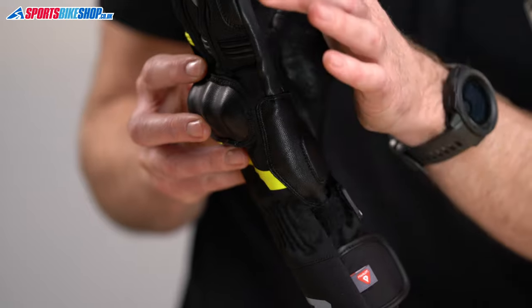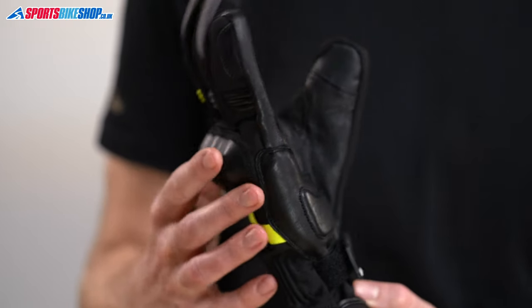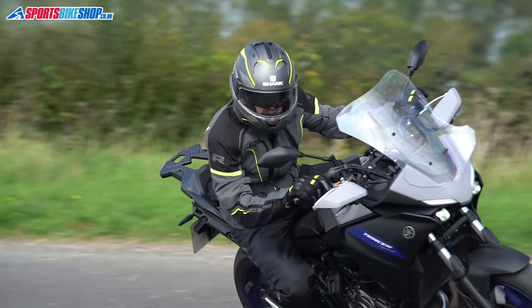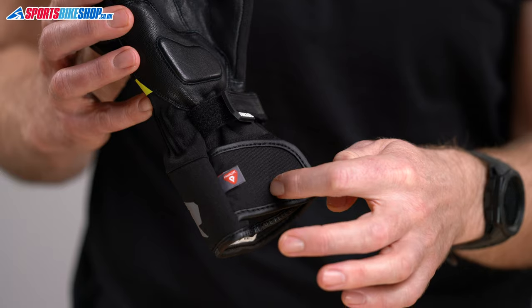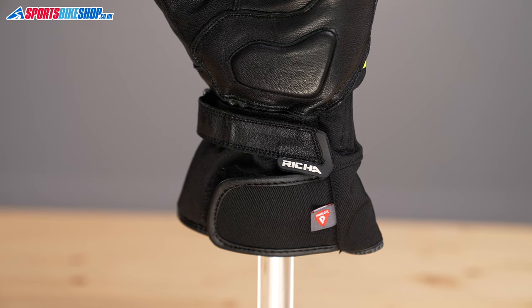The leather continues around the side of the glove, which again is another very vulnerable area most likely to contact the road if things go wrong. It fastens with a fairly common cuff restraint and a wrist restraint. The wrist restraint is on the underside of the hand where it is most effective.